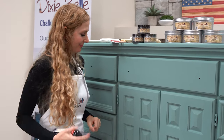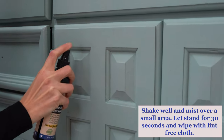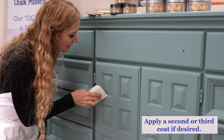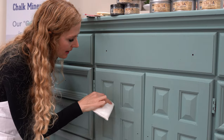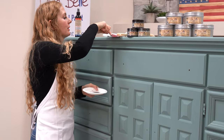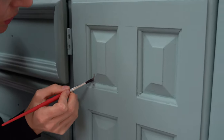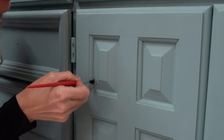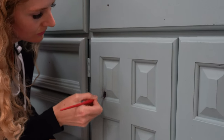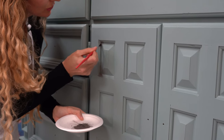Let's get started — shake the Easy Peasy wax up really well. We're going to use our applicator pad to really work that in there into the grooves, then apply our Earth dirt using the Dixie Belle artistic brush. Look at how cool this is — look at how it highlights the nooks and crannies.